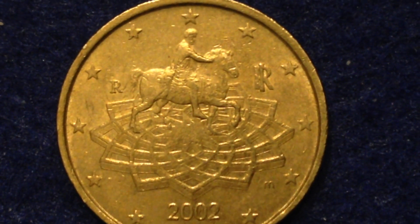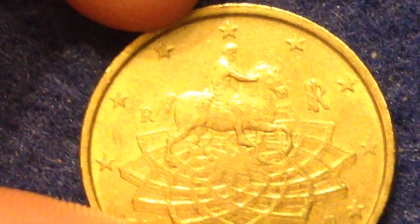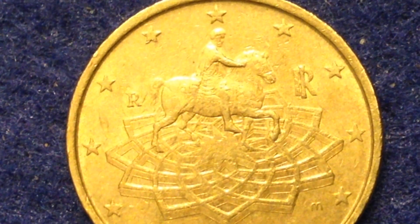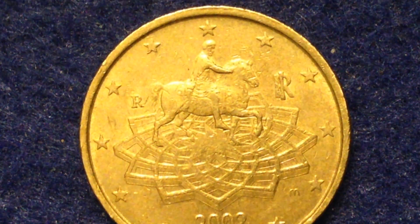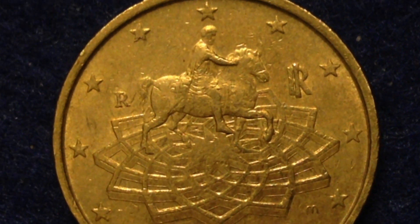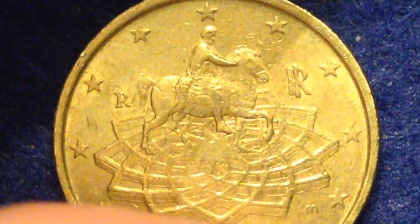Now let's get into the actual design of the coin. On the obverse, we have the equestrian statue of Marcus Aurelius, re-settled by Michelangelo on the Piazza del Campidoglio, which has a distinctive paving design. That paving design is visible in the background, and the statue is encircled by 12 stars of Europe going around the outside, with the famous equestrian statue at the top of the coin.